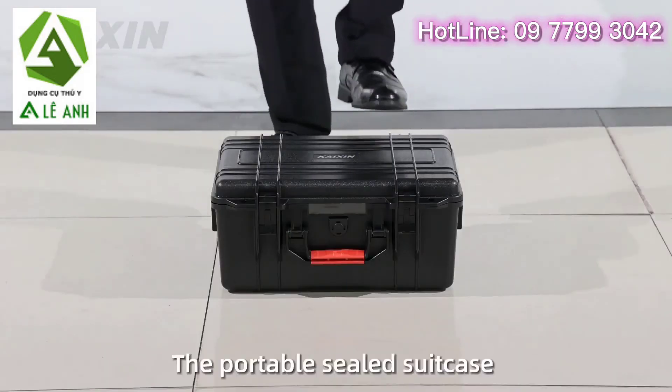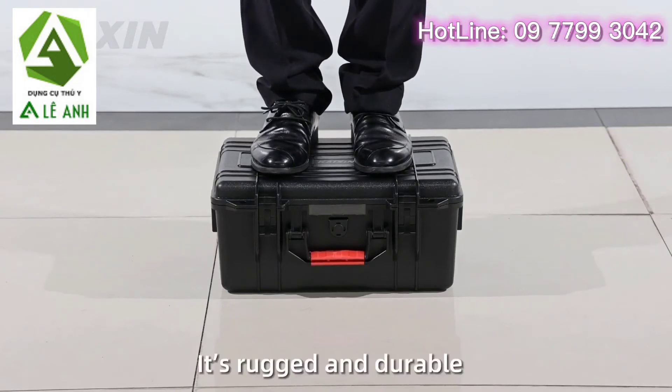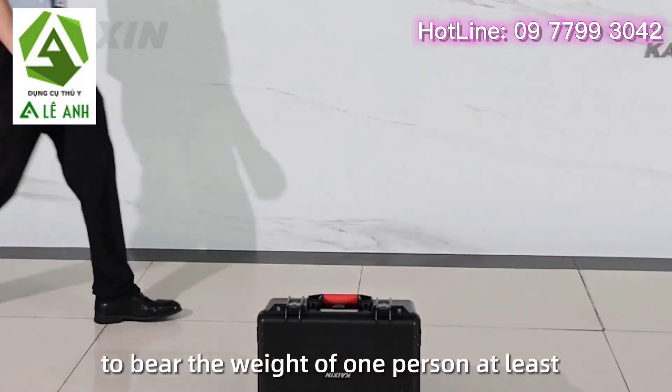The portable sealed suitcase also makes it convenient to go out for diagnosis. It is rugged and durable, able to bear the weight of at least one person.